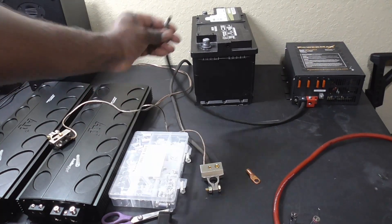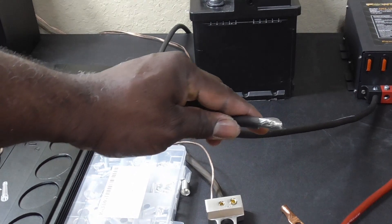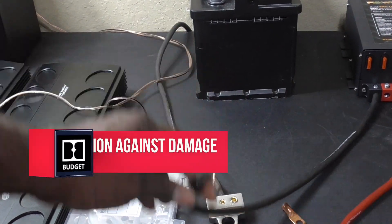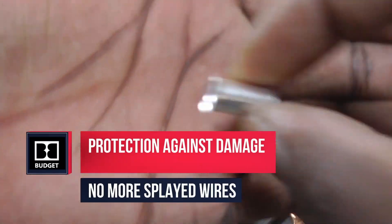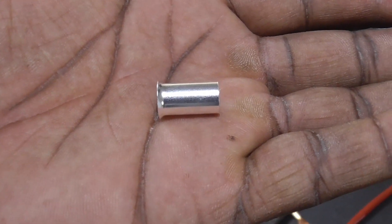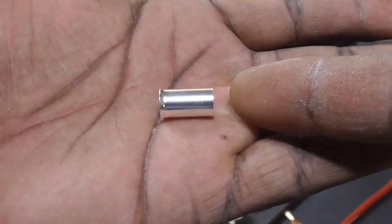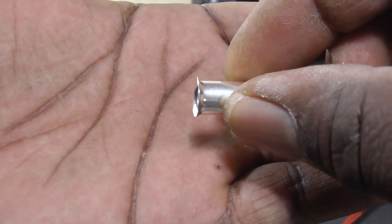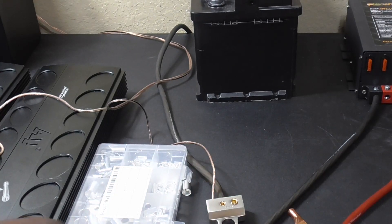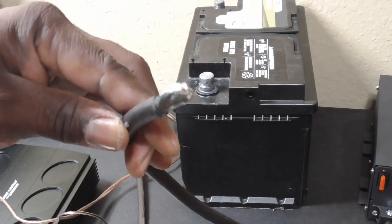Since I have everything taken apart and I'm in the middle of this, I may as well take whatever wire that doesn't have ferrules on it and go ahead and put ferrules on them. Now, the thing about the ferrule — it has a flared end. This is the end you want to put your wire in. It makes it easier on you. Do not try to put it in the other end — I mean, you can get it in that end, but the flare is there to make it easy for you. Let me see if I can get a close-up for you guys on this.